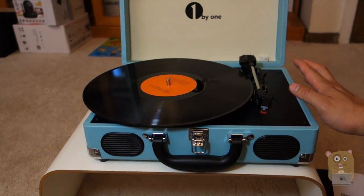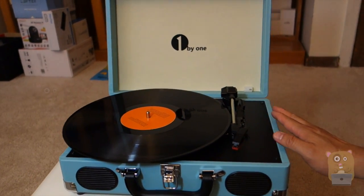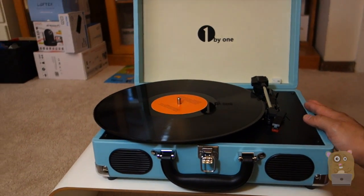All right, so thanks for watching this review of the 1x1 Vintage Briefcase Turntable. 1x1 did provide the unit for review. If you guys have any questions, comments, or suggestions, feel free to contact me. Thanks for watching Awkward Hamster. Bye.